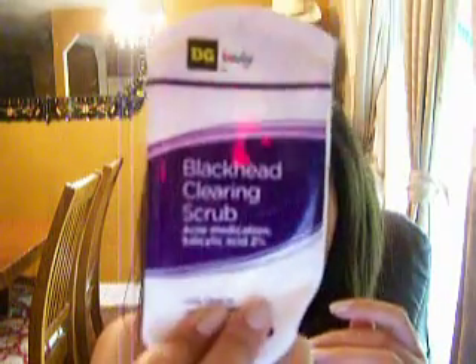I don't use it every day just because I don't wear makeup every day and I don't want to dry out my skin. On the days that I don't use that, I use my DG Body Blackhead Clearing Scrub, which is a daily cleanser.